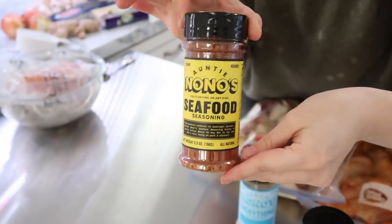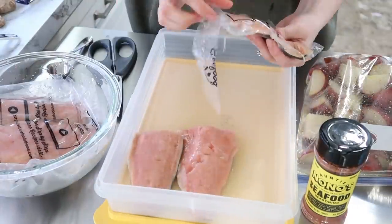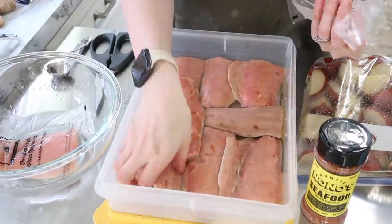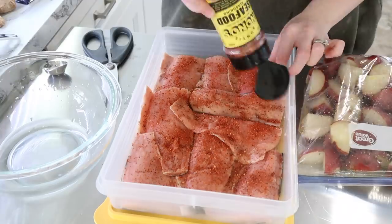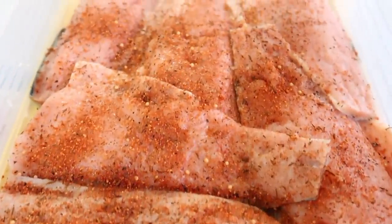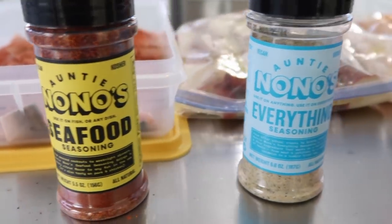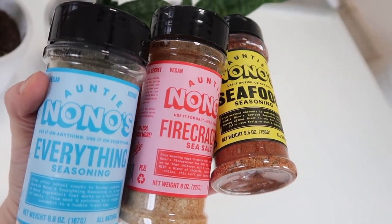Then I decided to prep some salmon — this isn't going in the freezer, though it could. I was just prepping it for the next day and I went ahead and added Auntie Nonos seafood seasoning. I cannot wait to use this on shrimp on the grill this summer. Its flavor profile is savory citrus with notes of lemon, paprika, and mustard. All I did was rub it onto my salmon as a dry marinade before putting it on the griddle the next day. Definitely check out the link in the description to get your hands on these.